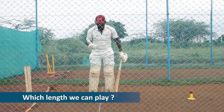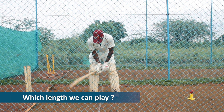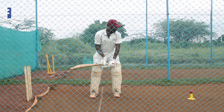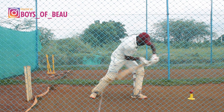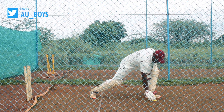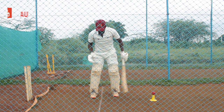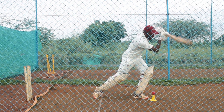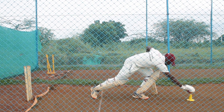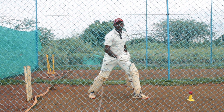Let's see which length you can play a step out and drive. For a spinner, this is my stance - the crease is in the middle of both my legs. This is my reach for drives. This ball I am going to drive - this length I can drive. This length I can play a drive. The ball is in good length, meaning a little bit far away from me - this length is not in my reach.